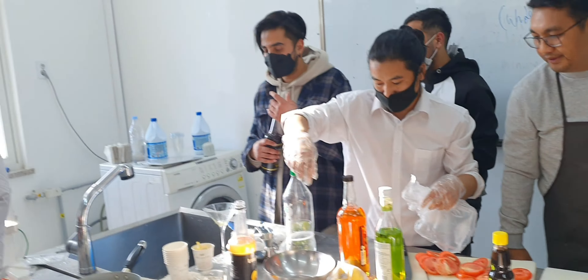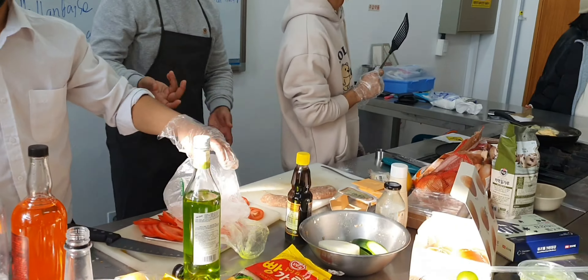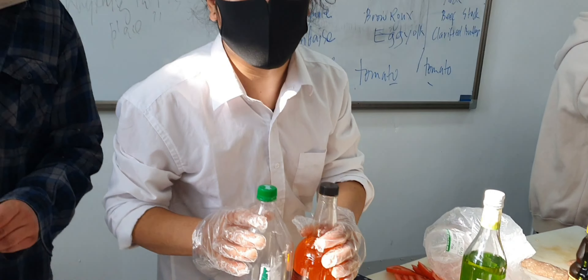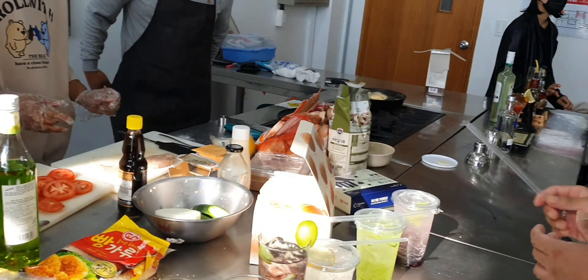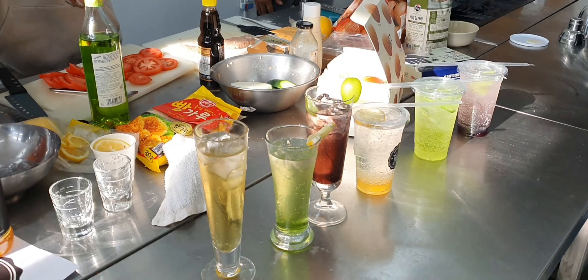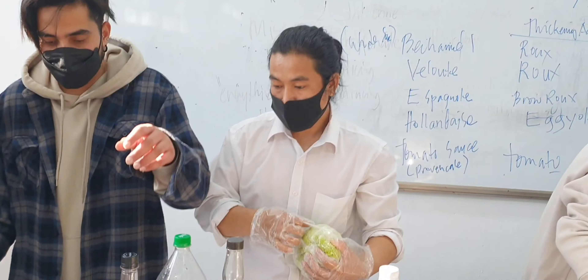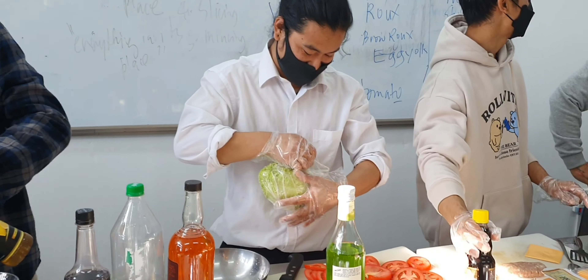They were not presenting any alcoholic beverages — strictly juice. I asked Simon if the drink had alcohol and he confirmed it did not. One student was the main bartender, doing all the mixing.